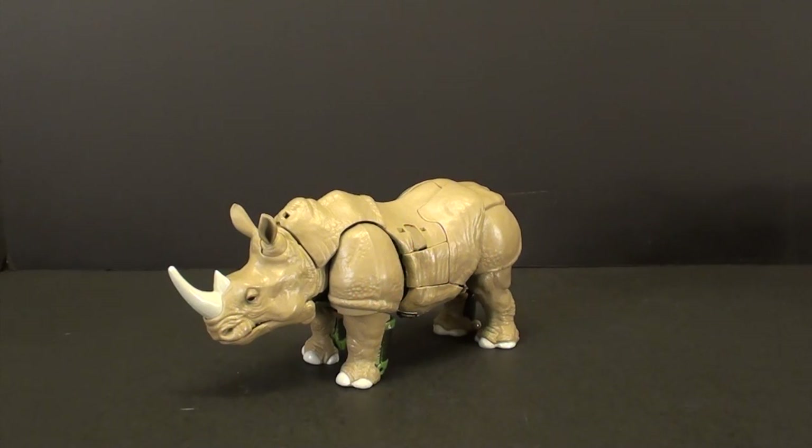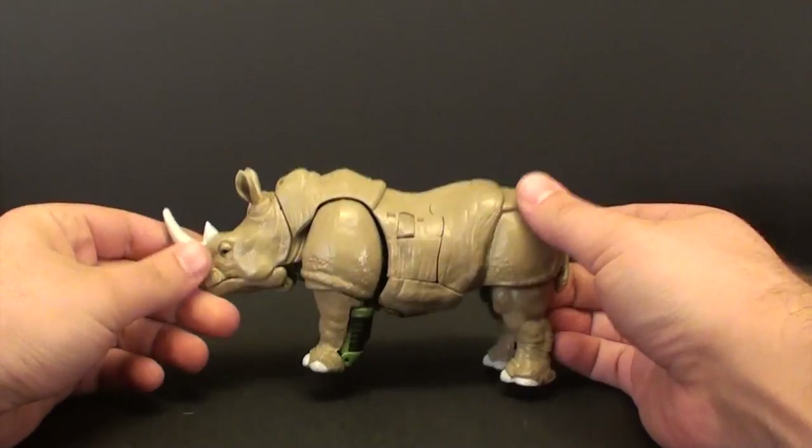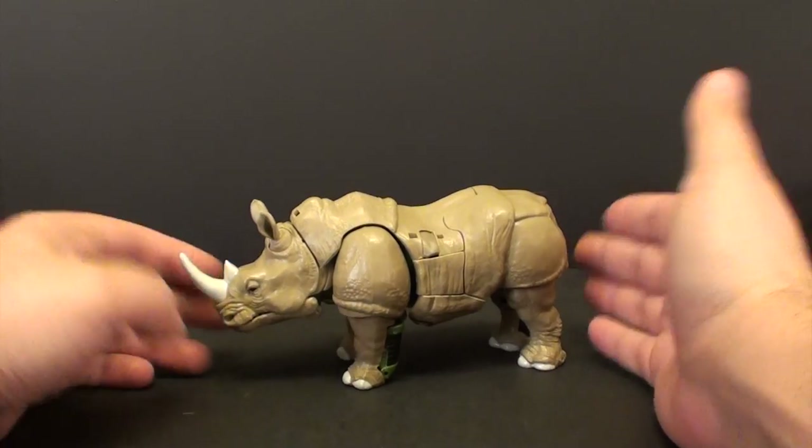What's going on, guys? T2RX6 here, back for another third-party Transformers review. And if you're looking at this, you're going, wait, T2RX6, that's Rhinox — that's not a third-party toy.